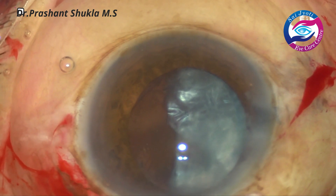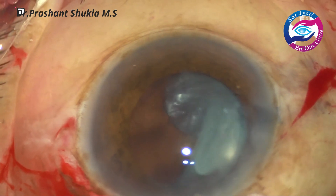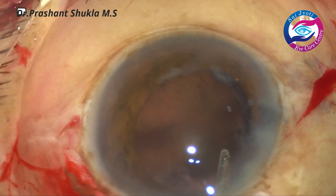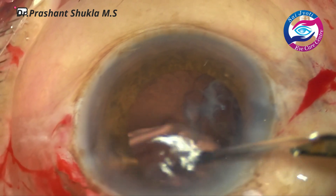A thick sheet of epinucleus and cortex is left. Using the same Simcoe cannula through the main port, the fluid jet is directed below the cortex, and when the fluid jet is directed below the cortex the cortex comes out without any need for aspiration.